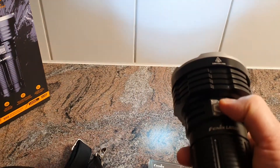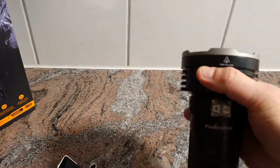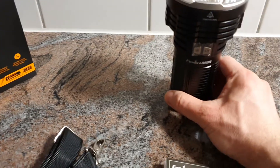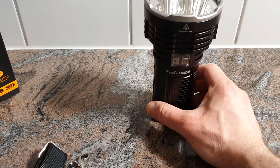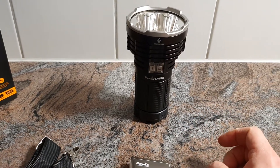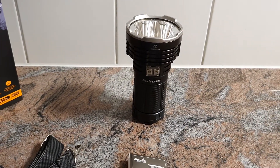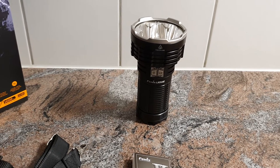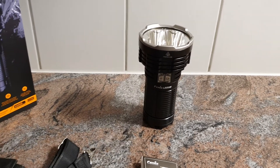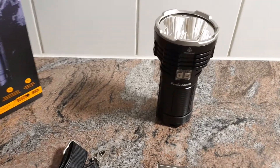If you want to know more about this flashlight, you can take a look at the other videos I've posted and also the website. If you have any questions, feel free to leave a comment. Thank you for watching — I'm looking forward to your message, your comment, and of course your order. See you soon in the next video.